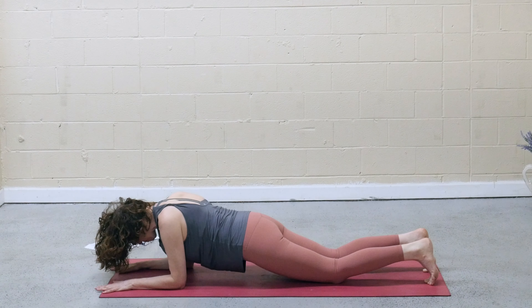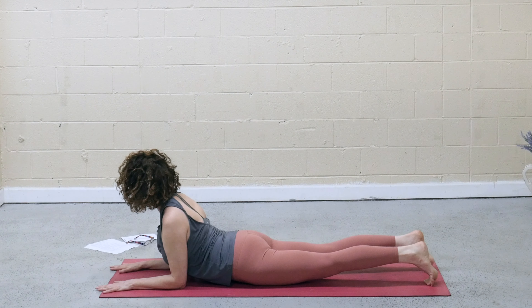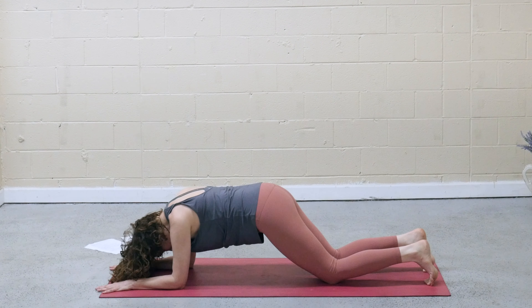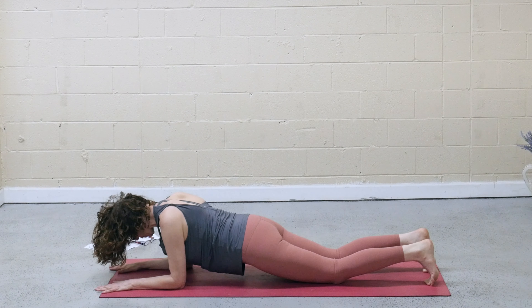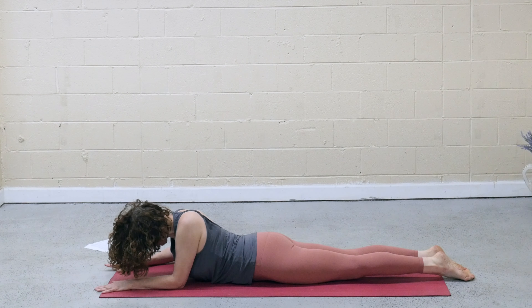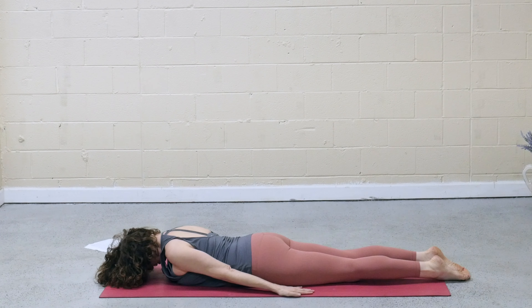Kneecaps lift. Exhale, come to knees, round the spine like you're in a little cat pose. Inhale forward, belly drops, lengthen. Exhale, knees and round, pull navel to spine. Inhale, come forward and lower all the way down. Bring the arms by your sides, palms face down, forehead to the mat.